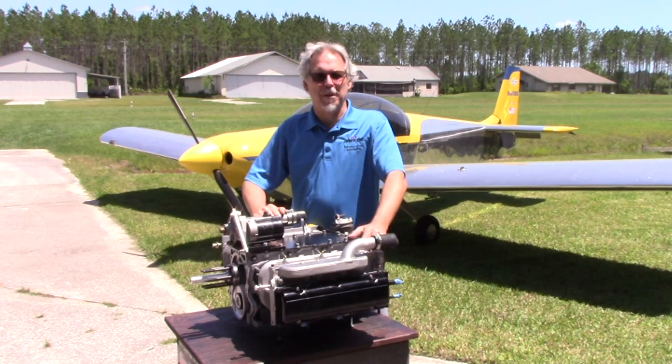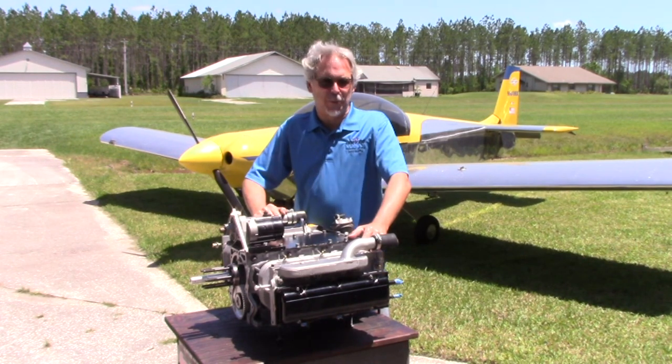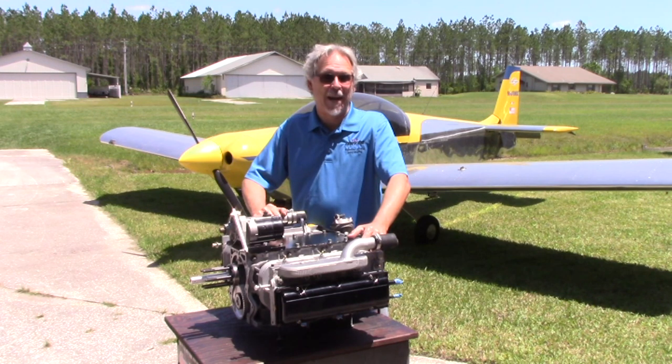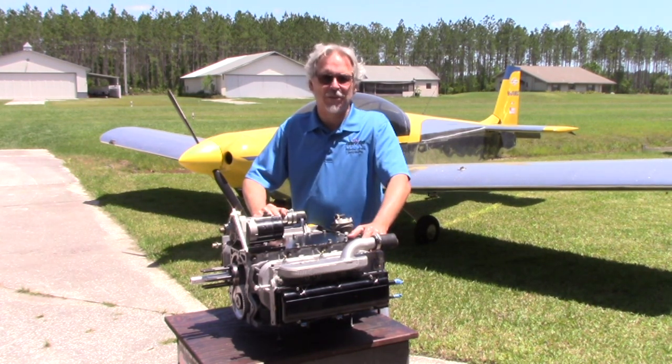Welcome back to WWFlyCorpAir. Today we're going to have an overview of some engines. These are pretty popular videos. We're going to go rapid fire through a bunch of engines that are here in the hangar, take a look at them, comment on details, and follow along. It's a pretty good cross section of engines typical of builders' current builds. There will be some airplane and wind noise since we're at an airport.